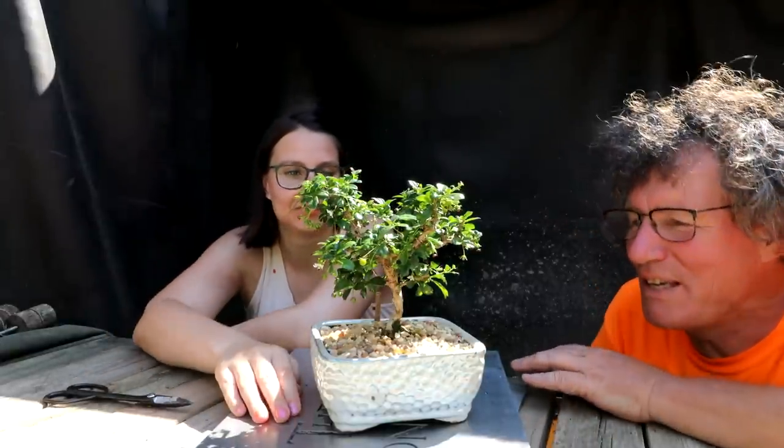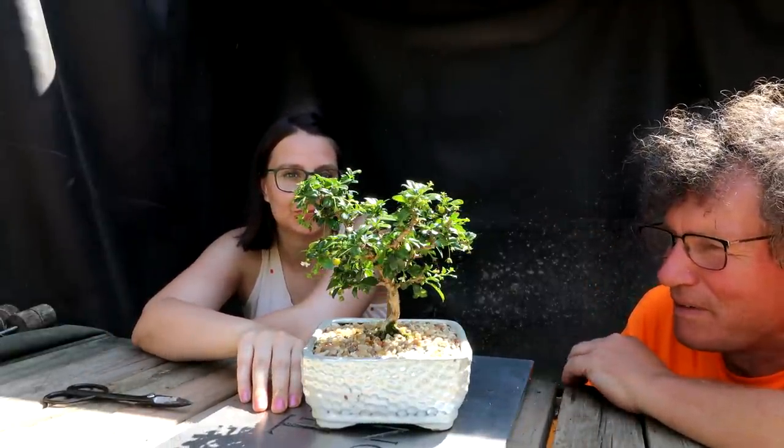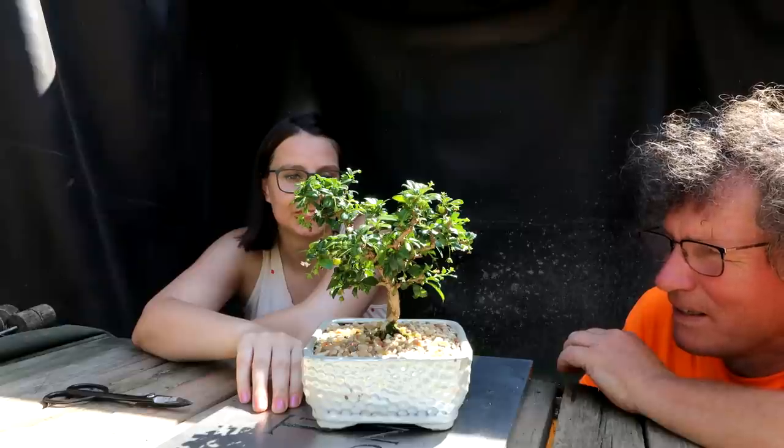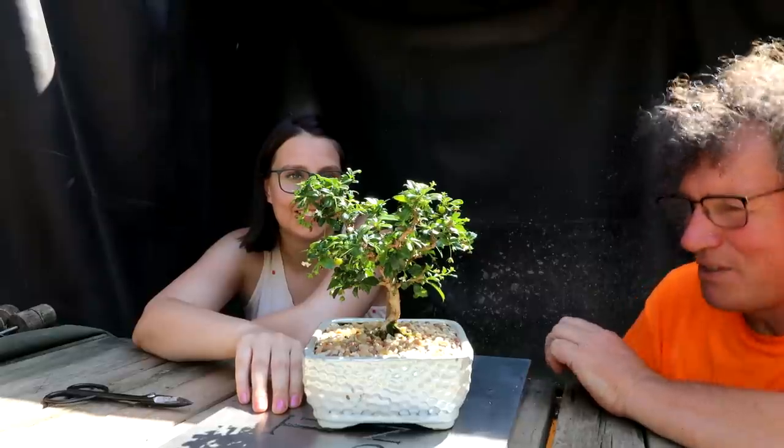Emma has got a Fukien tea here. It's a beautiful little tree and it's going to have to have major structural flaws for me to even touch it, I think, because it's so beautiful. Let's have a look.